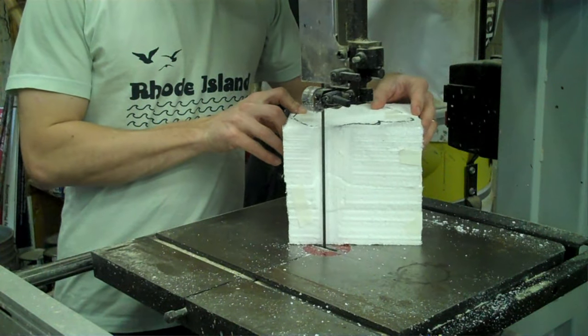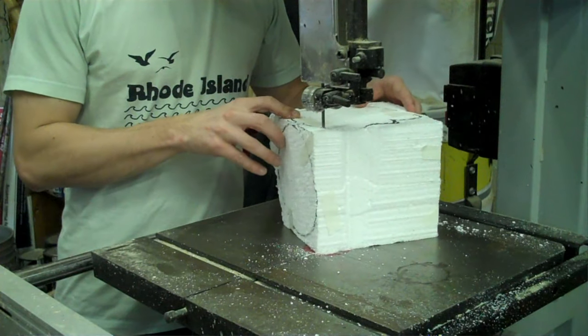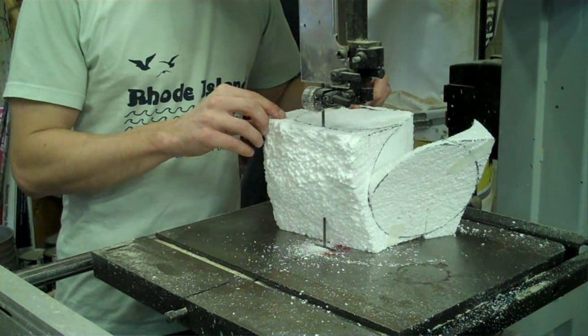You can use a hot wire cutter for this step as well as for some of the following steps. You need adequate ventilation if you are using a hot wire cutter. I don't have one in my shop though.